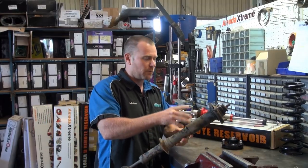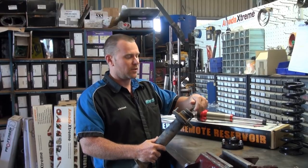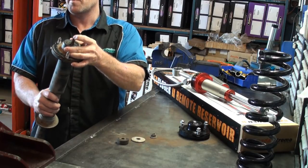This is an OE strut here — we removed the coil off for this video. Basically you'd remove your nut off the top, off comes the steel washer, you've got a rubber bush on top, then your top hat comes off.